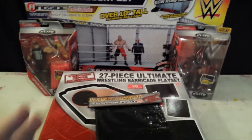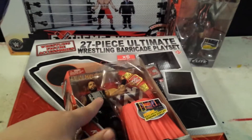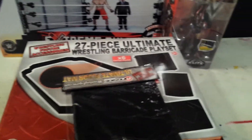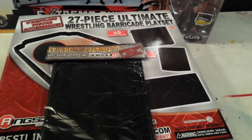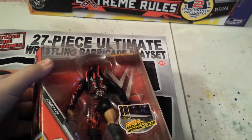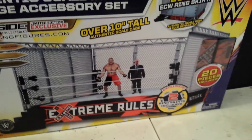I'm not going to open these on camera because I'm going to be doing a review — a comparison review with this Kevin Owens and my first Elite Kevin Owens, so look out for that. The next video you'll see will be my whole arena, because I'm going to put the floor mat and stuff like that on. And this will probably get its own review too.